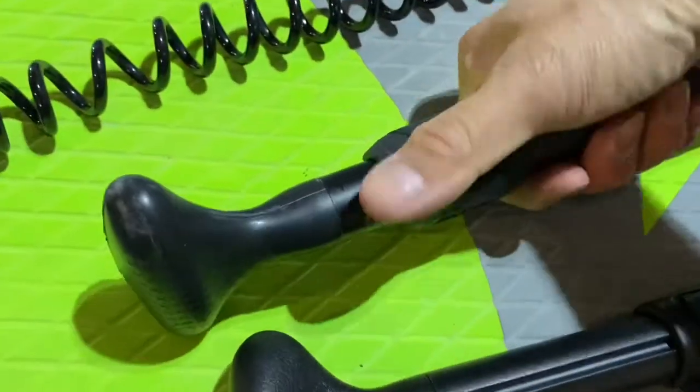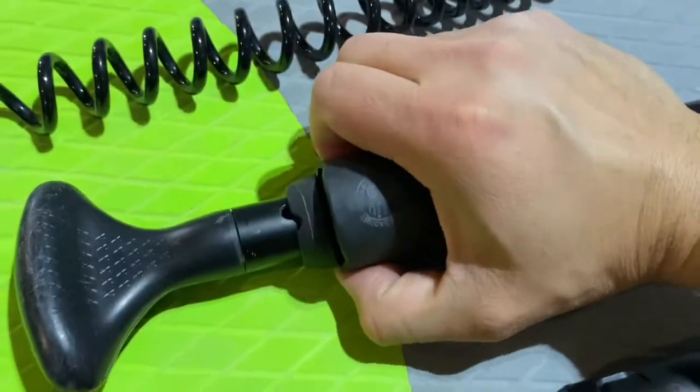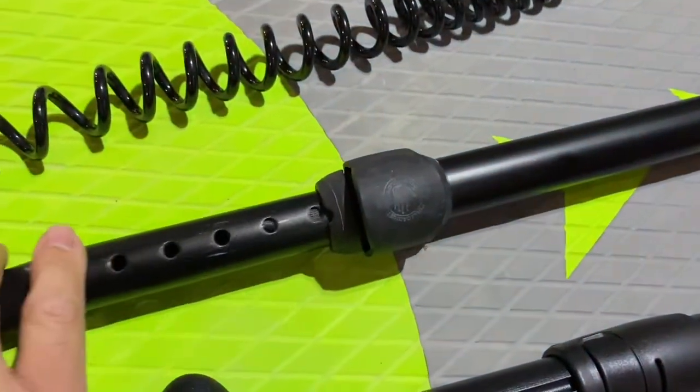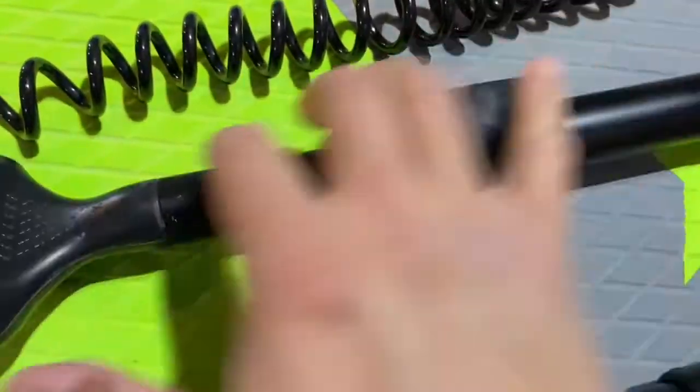The Body Glove paddle, as you can see, you slide this up and it moves up and down. It has little holes in which the clip clamps down on to lock it in place.